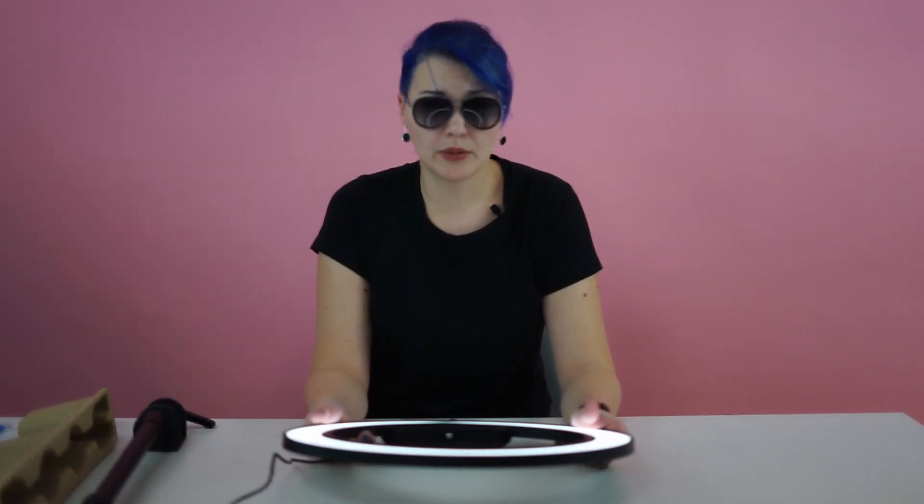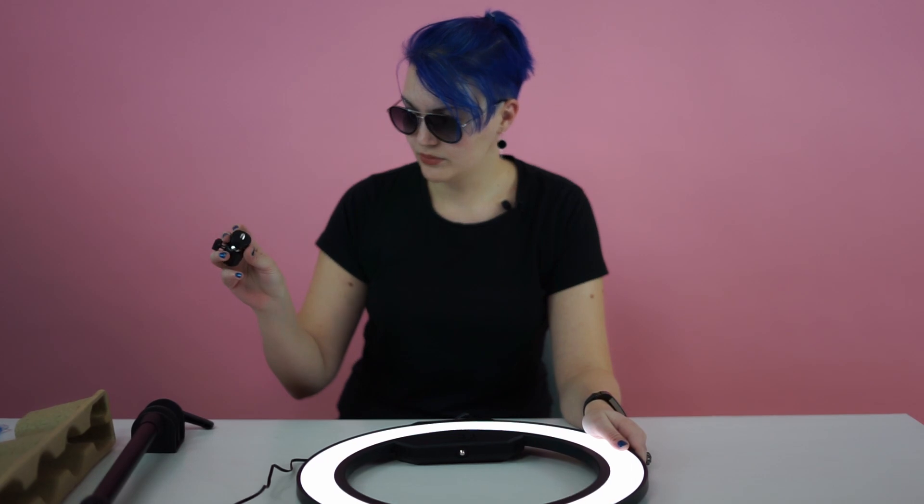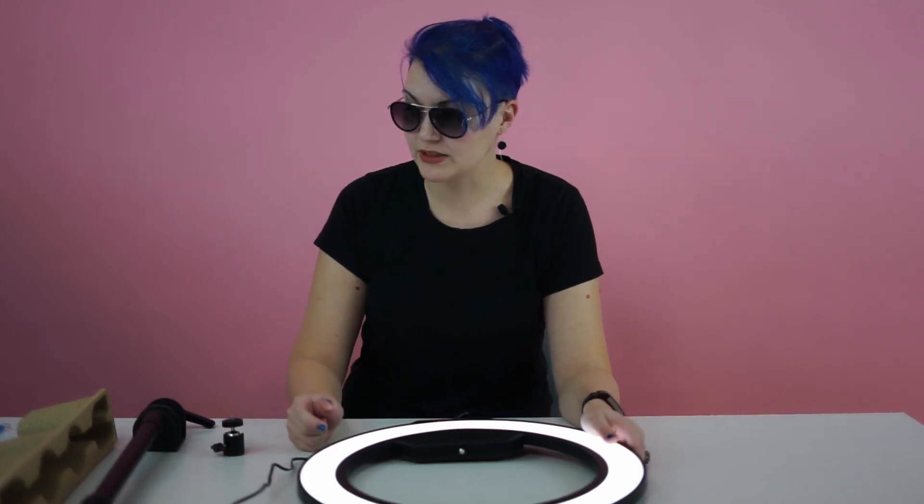Now that I've showed you exactly what's in the box — not much. The ring, the support, the camera mount, and the plug with different mounts for different plug systems throughout the world. We're going to mount it now and see the difference. The final voiceover recording would be of the final result, when we see the difference between the first part of the video and the second part when the system is in place.